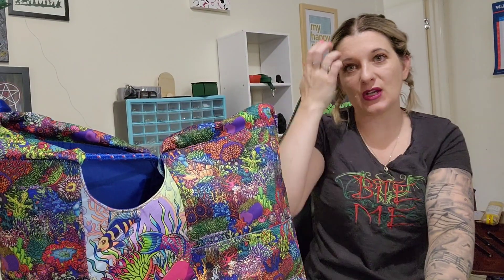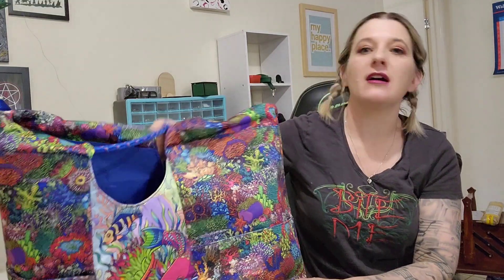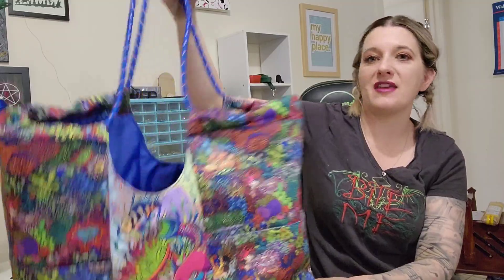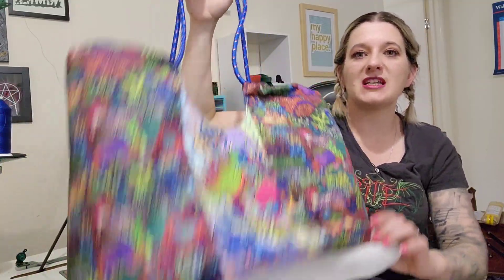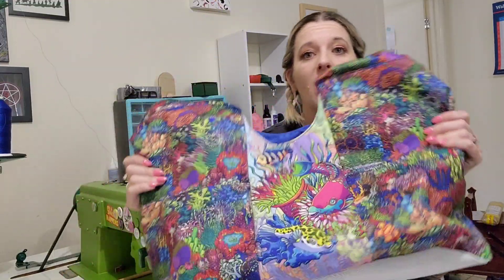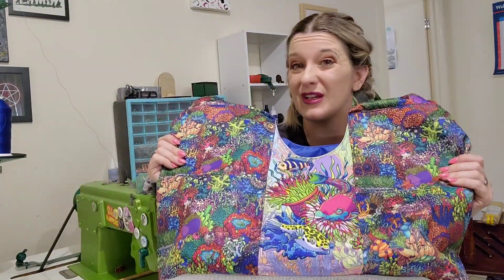Hi Legitimates and welcome back to my channel. Today I have decided to pull out one of my older patterns and we are making the Siren, which is a beach bag with mesh in the bottom. The reason I chose this bag is because I thought this fabric was perfect for a beach bag.